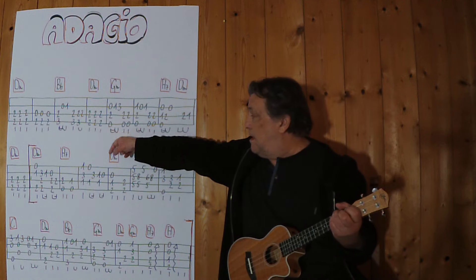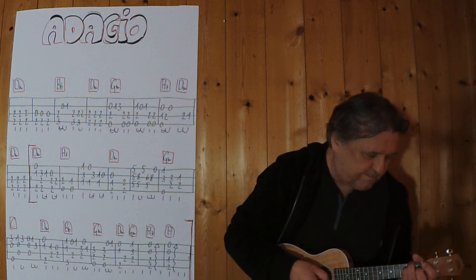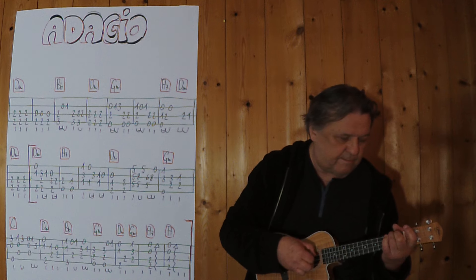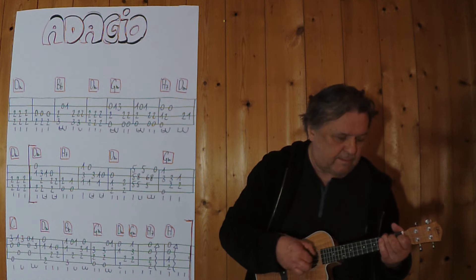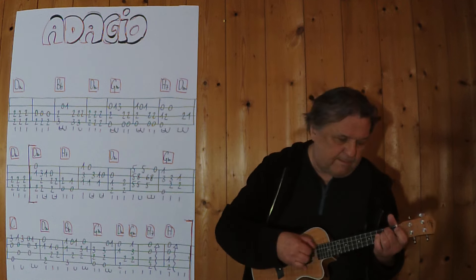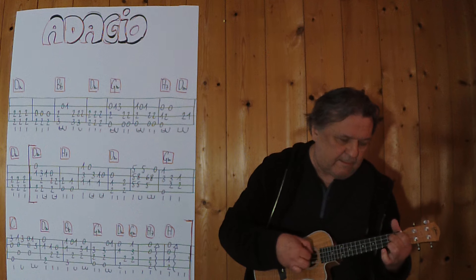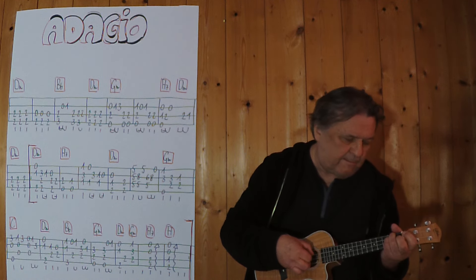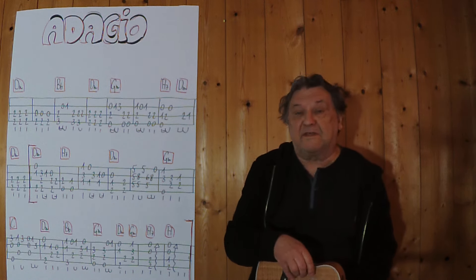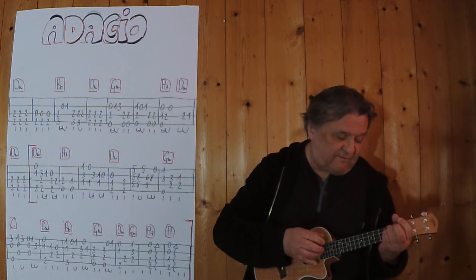Jetzt bin ich an dieser Stelle hier, spiele es noch einmal, bis zu dieser Stelle. Drei, vier. Dann geht es weiter. Jetzt bin ich schon beim ersten Takt der zweiten Zeile. Ich spiele es jetzt durchgehend von Anfang an bis zu dieser Stelle, also das komplette Intro. Drei, vier.